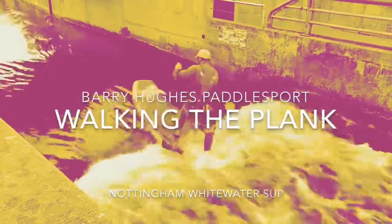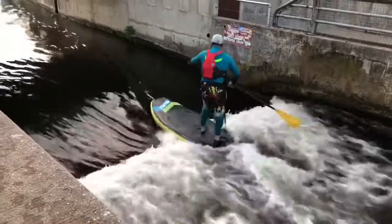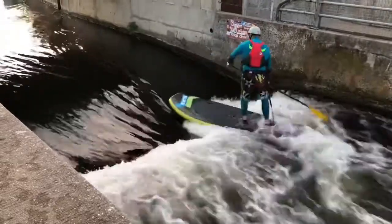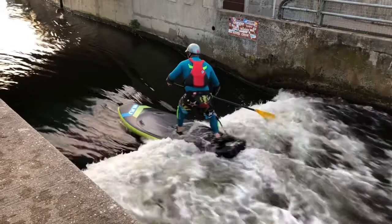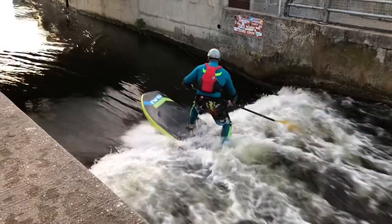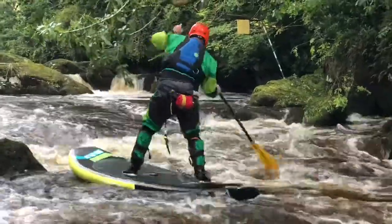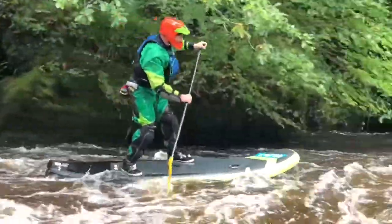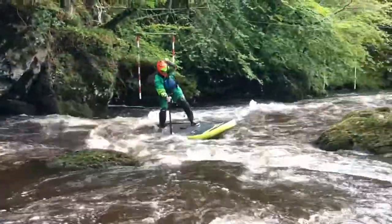Hi guys, it's Barry from Knighton and Mike. What's up? Today we're going to talk about moving around on the board. It's really easy but people are so scared of moving their feet. We're going to show you two techniques: one is walking straight down the line, and the other one is little jumps. On this occasion I'm going to do a little jump to move myself around the board — there I was, and there again, a little jump to reposition. Let's have a look at that in slow motion.